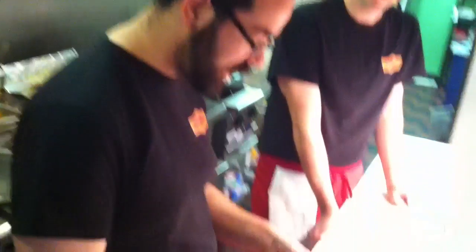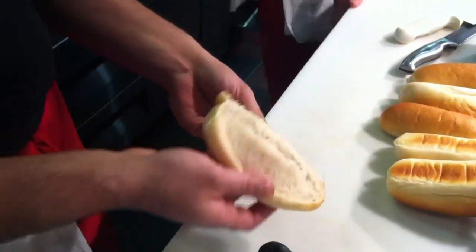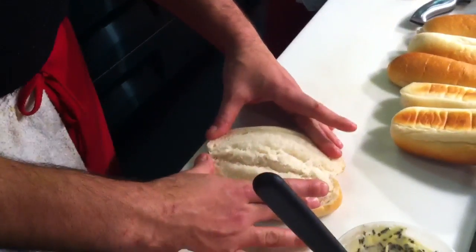So today we're going to be talking about our rolls. We use Lucio's rolls. These are really tasty rolls, and we discovered that we can actually do a whole lot of different things with these rolls. Like, check this out — I can cut it open and it's like a plate, right? So that's one use of the roll.